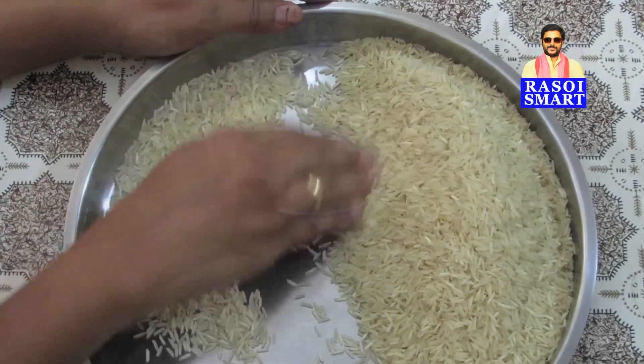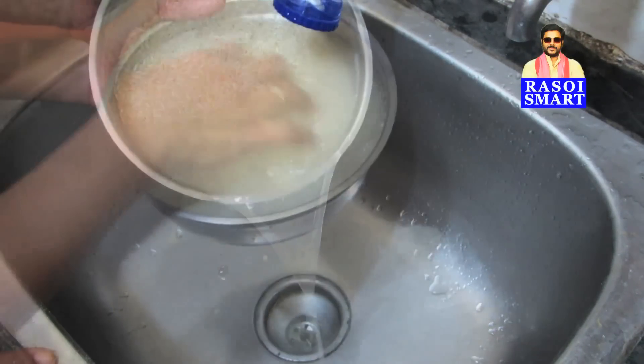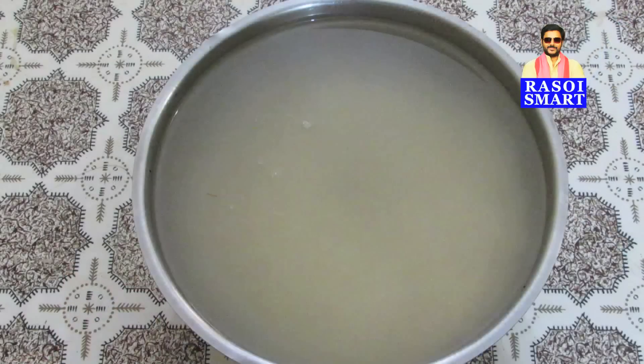Step 1: Take 500 grams or 2 glasses of jeerga samba rice. Pick, wash, and soak the rice for 30 minutes.